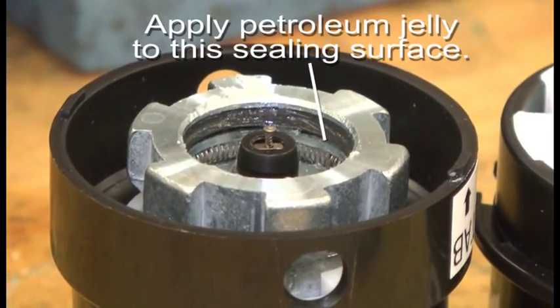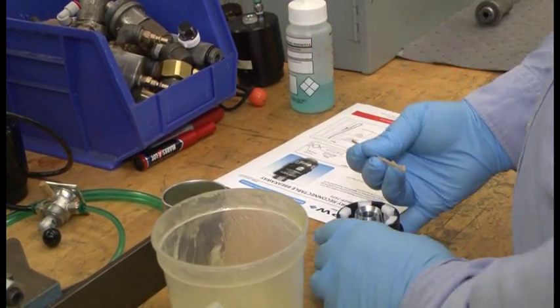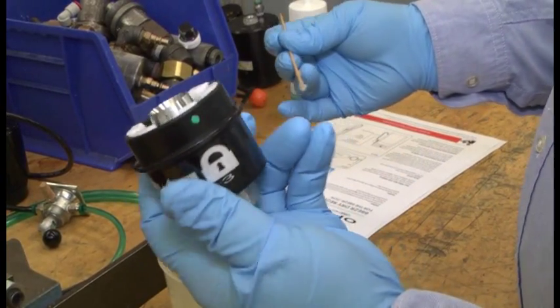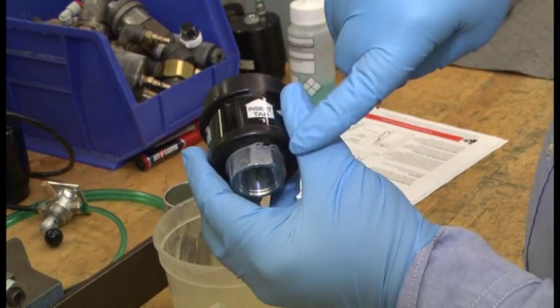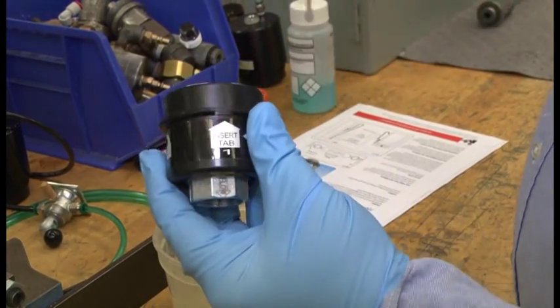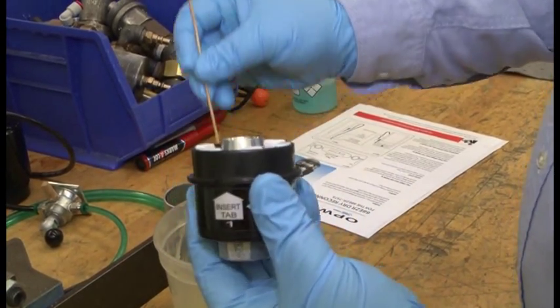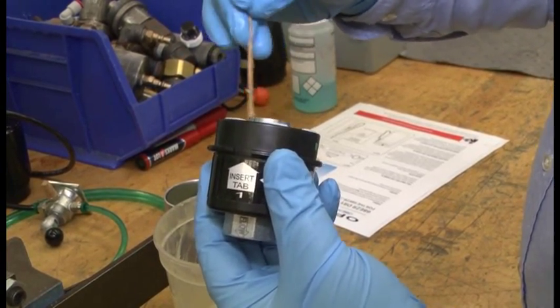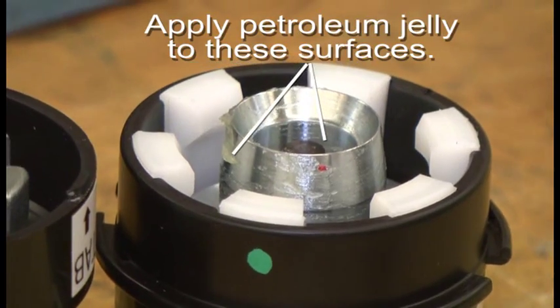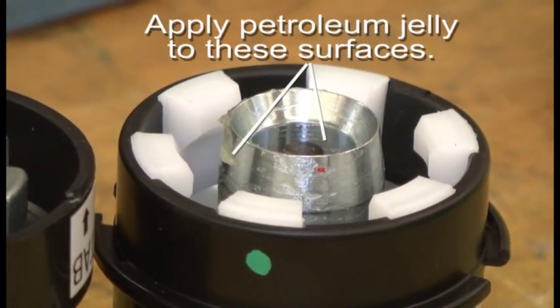Likewise, we're going to do the same thing on the bottom half, which is what we see right here. Once again, you see the directional flow arrow right here. In this particular case, we're going to provide lubrication on the outside of the boss as well as the inside of the mechanism and the leading chamfer.